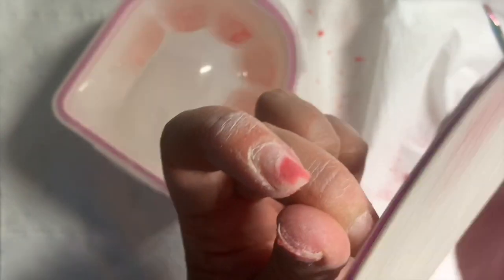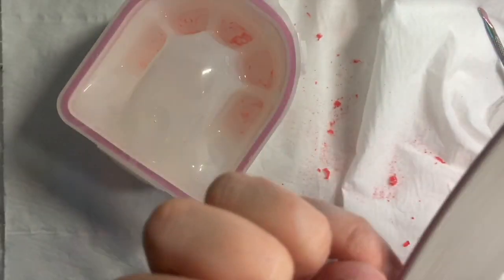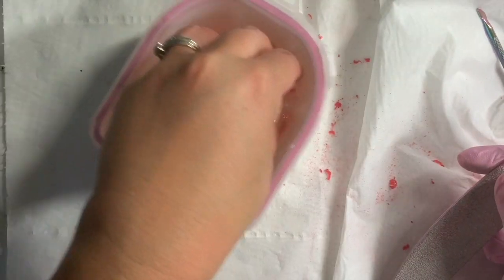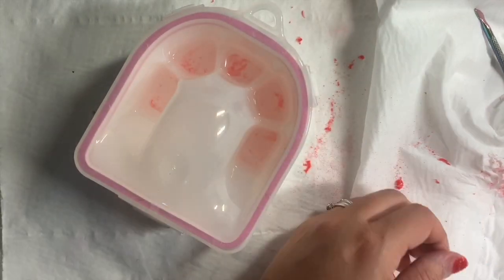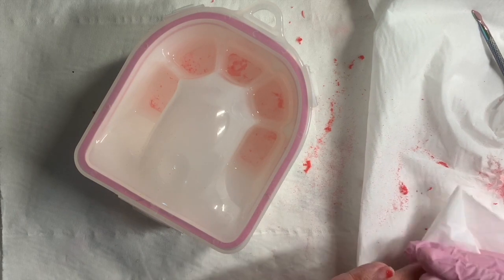If you're unsure whether you've got all the acrylic off, a good tip is to pop your nails back in the acetone and take them out really quickly. Acetone dehydrates your natural nail, so if you pop them in and take them out quickly, the natural nail will go frosty. But if there's acrylic still on there, you will see some shiny bits — so back in for another 10 minutes, then come out again, give them a wipe over.